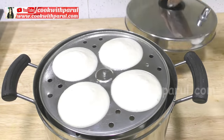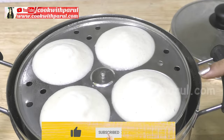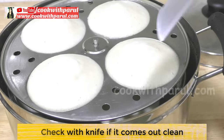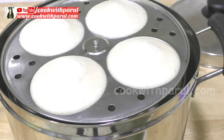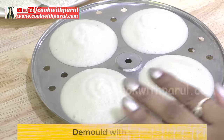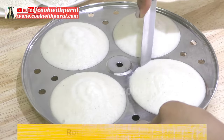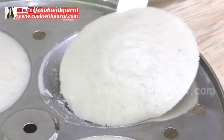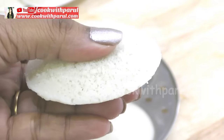Wow! Look at this — you can see how the idli is fully made. It's a hotel style, spongy, soft and perfectly done. If you're not sure, take a knife and insert it — if the knife comes out clean, the idli has been perfectly steamed. Now we will remove the idli stand and let the idli cool a little. Then turn the mold over and the idli will come out easily from the back side without needing a knife.